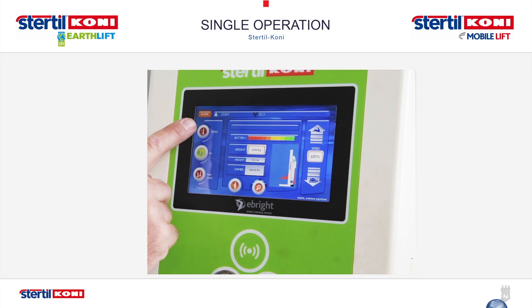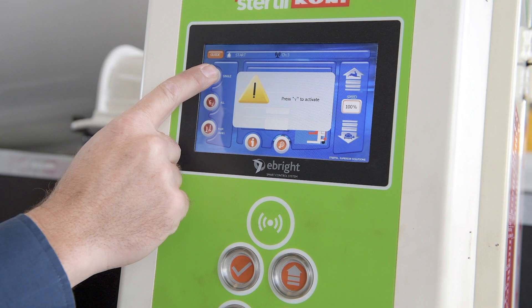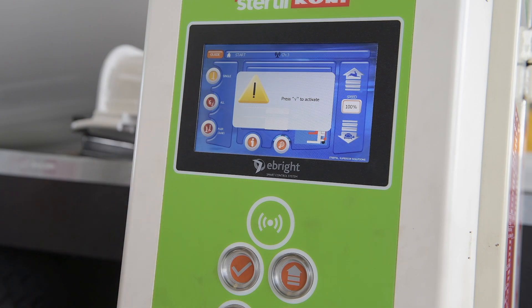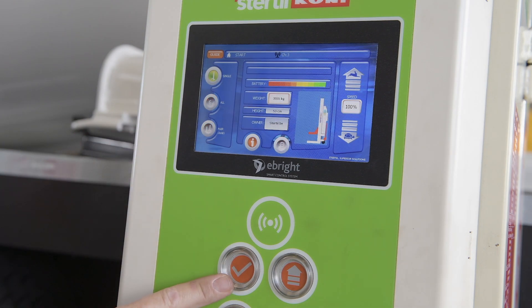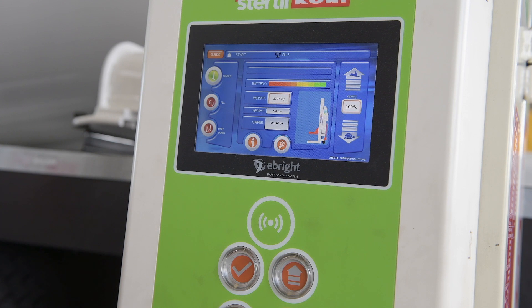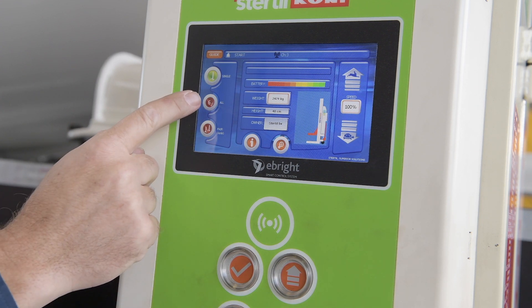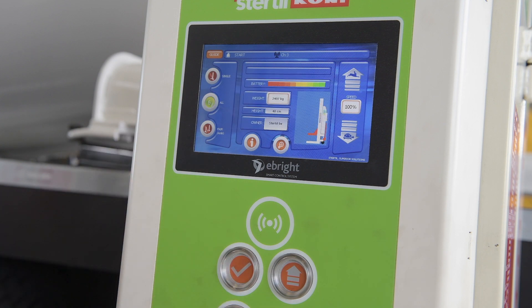In many instances, it may be necessary to raise or lower an individual tire. This operation is available from any control box within the set. The operator simply needs to go to one column and press the select icon on the on-screen display until the single button is illuminated. To activate single operation mode, press the single column icon. A screen will pop up indicating that you have to press the check button. Once you've pressed the check button, you are in single operation mode, indicated by the single column icon turning green. Then to activate lifting, press the arrow pointing up button. To exit single operation mode, press the all icon and confirm with the check button, indicated by the all icon turning green.